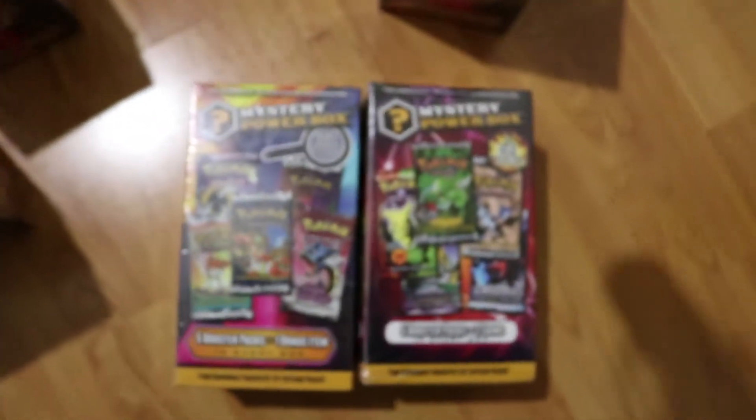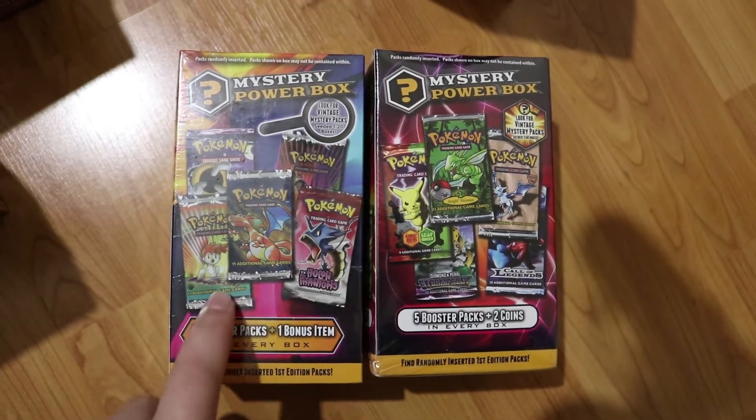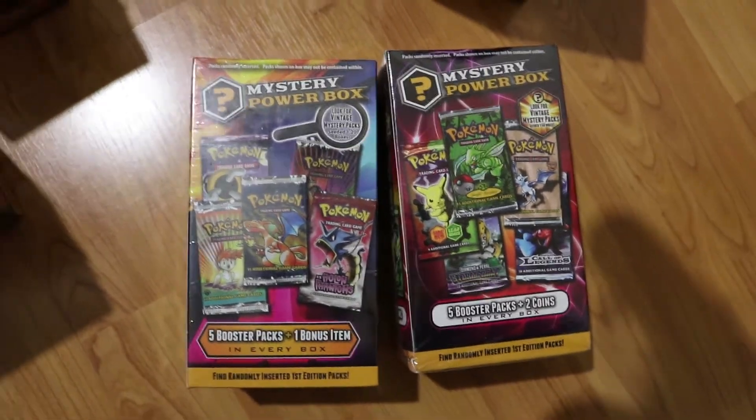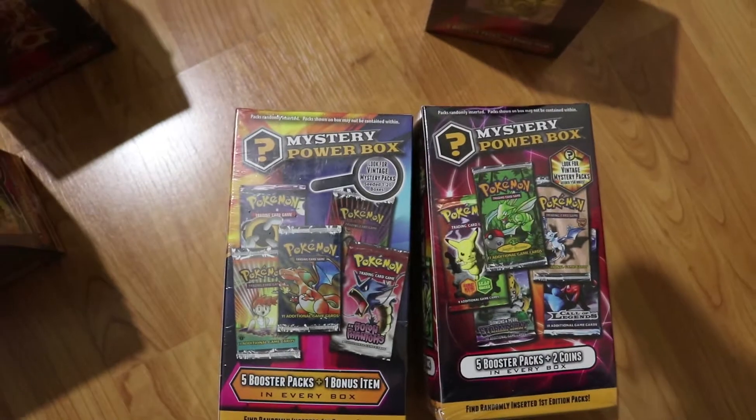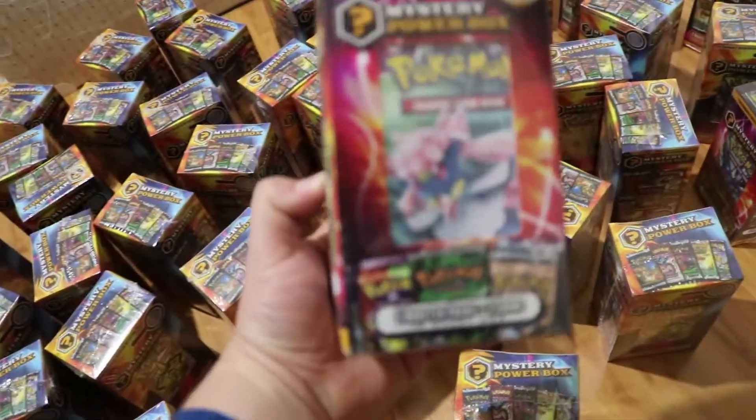And they have different packs if you look at the back. Here's a comparison of the two. This is version 3, this is version 2 — the older version you can't really buy anymore, even though that's what's listed on the Walmart website. Since none of these had a vintage pack, I'm going to open one of the older version 2s. Let's go over there and get it opened.